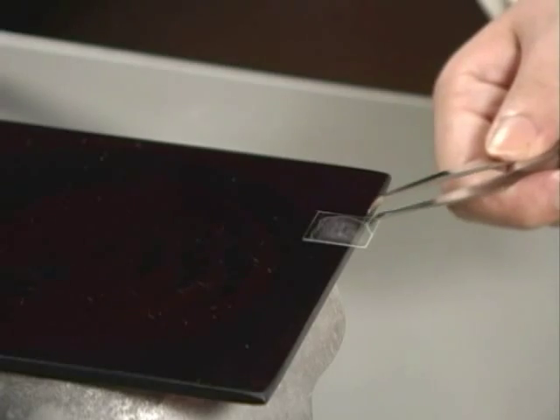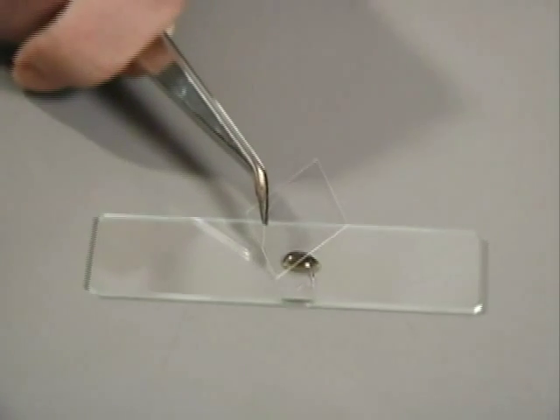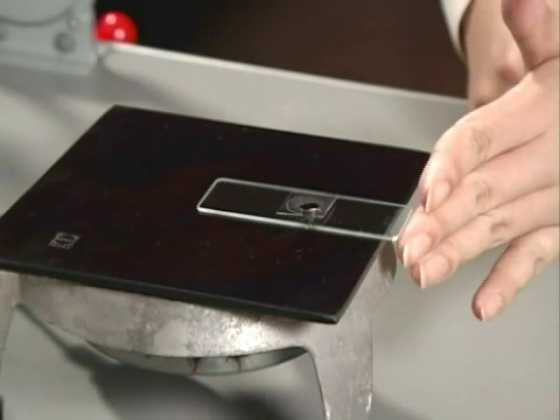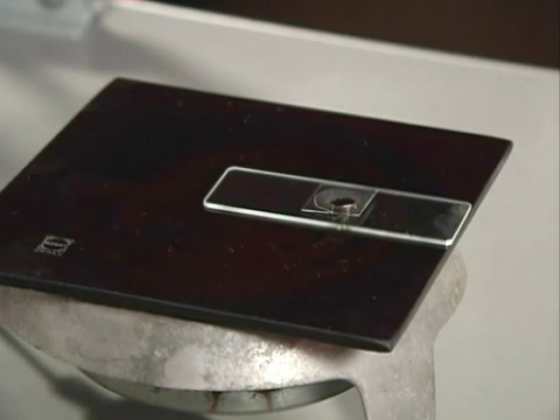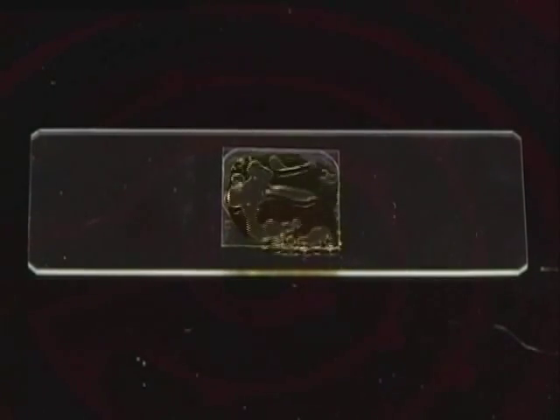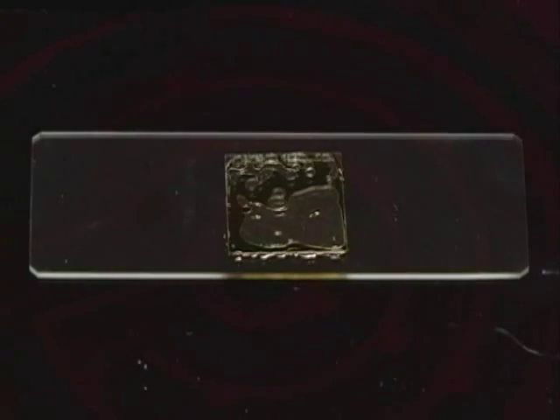Then, a cover slip on which the diatom solution has already been evaporated is placed face down on the plurax. The slide is then gently heated on the ceramic tile. This allows for the evaporation of the alcohol present in the plurax. At first, many bubbles are formed, but as the alcohol evaporates, fewer are formed.